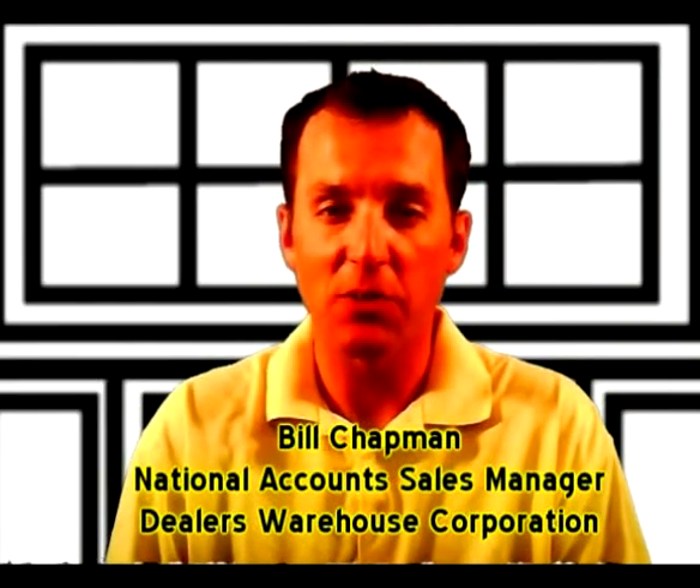Hey, it's Bill Chapman here with Dealers Warehouse Corporation. Today we're going to take a look at the Comfort View vinyl window. Here's a little hands-on product demonstration out in the warehouse.